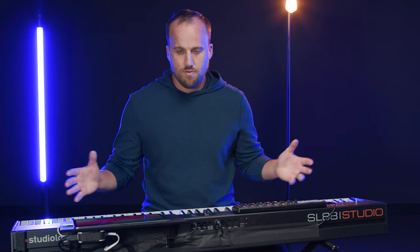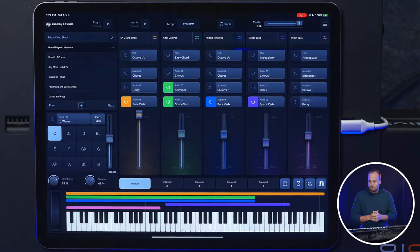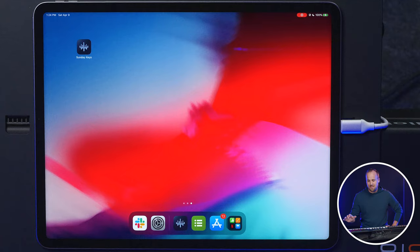So here we go, we got the rig all set up. I'll just click on the app, just gonna open it up, and it's open and it's active. I'm playing my MIDI keyboard, triggering all the sounds within the app. The very first thing I noticed, the very first impression I have, is how quick that is.